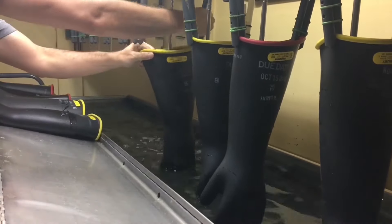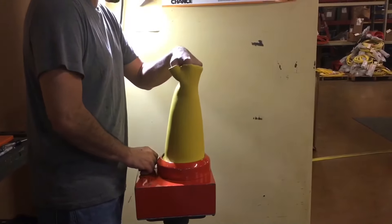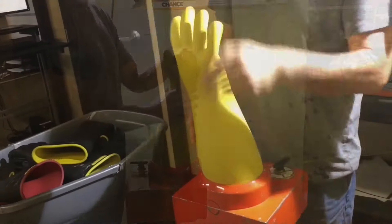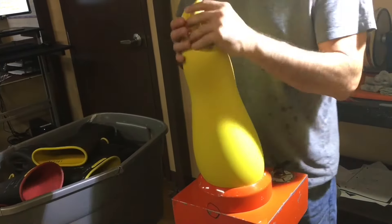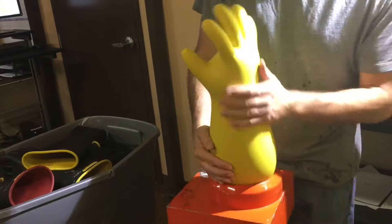The gloves are then dried a second time. Gloves that have passed dielectric testing are then moved to our inflation area where visual inspection is performed. Compressed air is used and regulated to ensure that gloves are inflated to ASTM specifications and not overinflated.